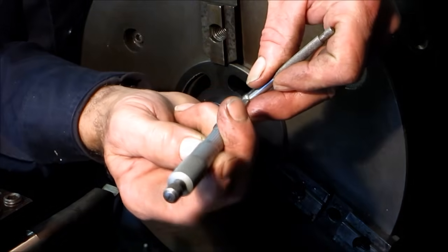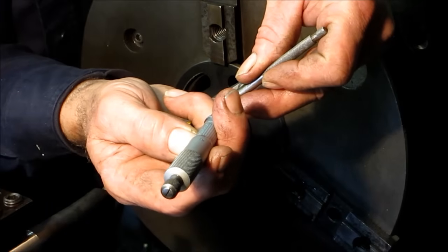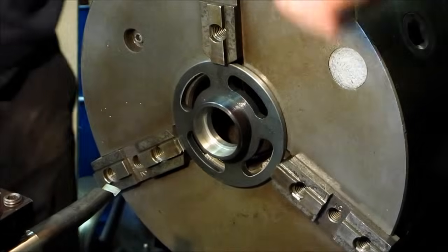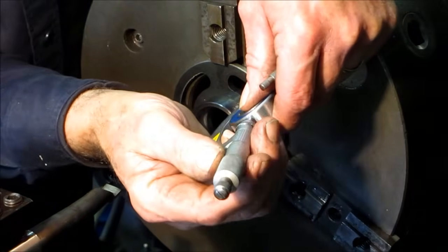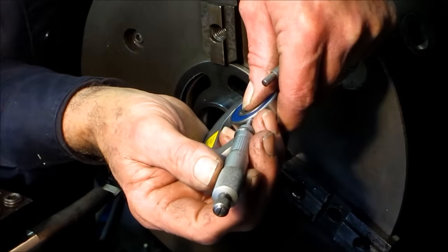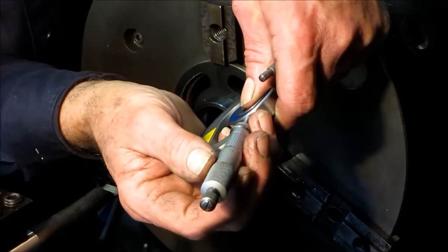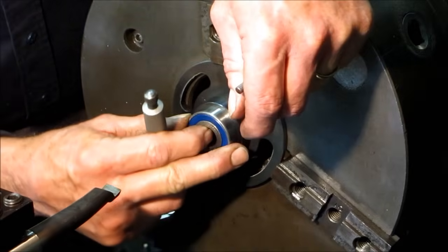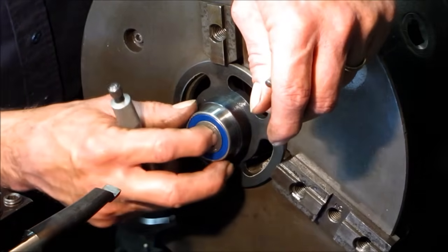Alright, it looks like we're about a half a thousandth over by my micrometer here. Let's see what the bearing actually makes out. Well, about a quarter or a half — it's pretty hard. Give it a little deburr, a little polish — we don't care if it's a light press fit in there, we'll be putting it home.